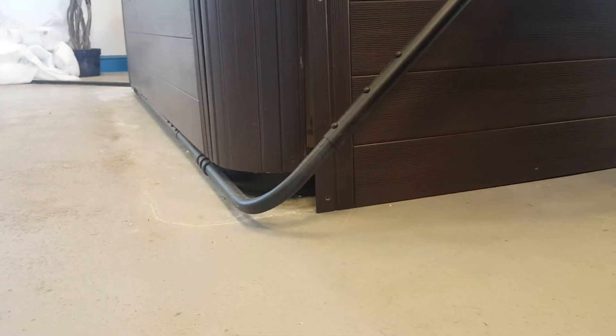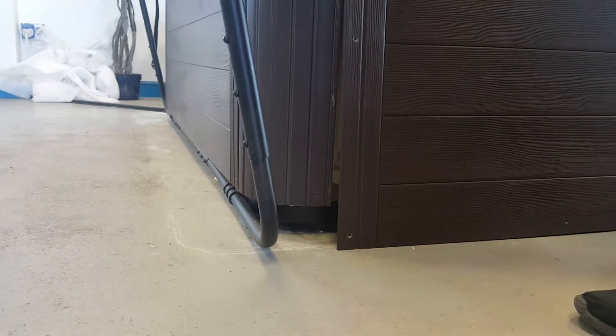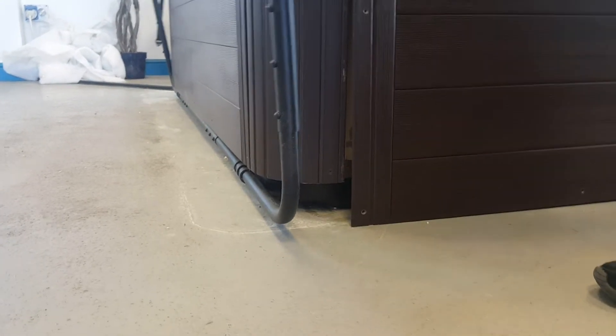This is us now opening and closing it — so that's it in a closed position. Now we're going to go to fully open, and that would sit about there. So that's your angles for your cover lifter, Rob. Cheers matey.